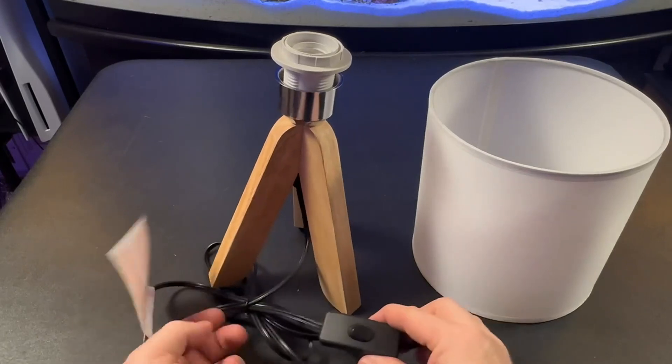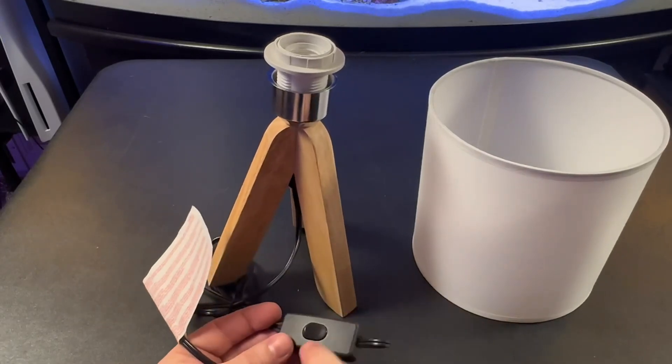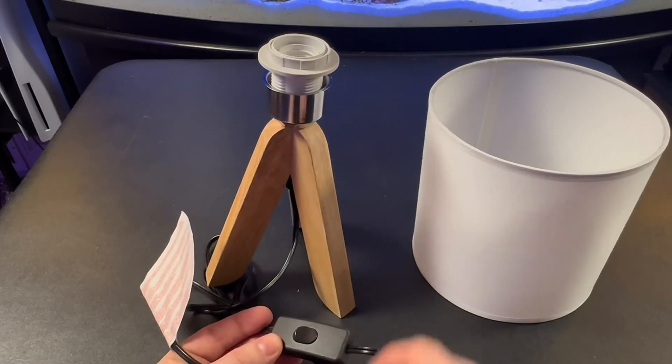It comes with a standard two-prong plug. It's got about a five or six foot cord and it does have a basic on and off switch.